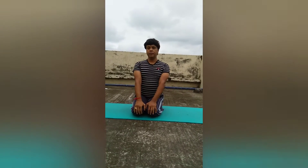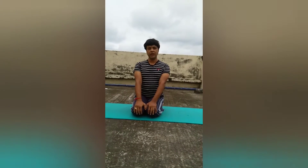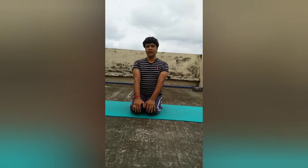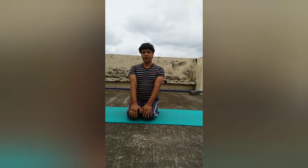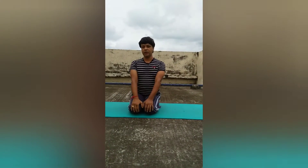Hello! Many of my friends are requesting me to take online yoga classes. But it's becoming impossible for me as I have to attend my office regularly. So today on the eve of this lockdown,